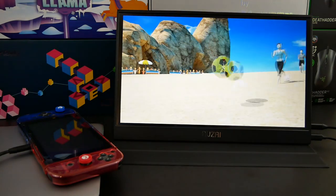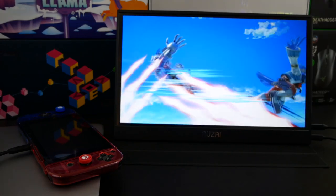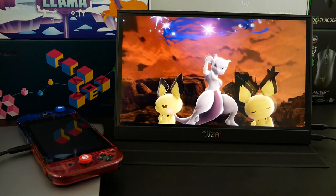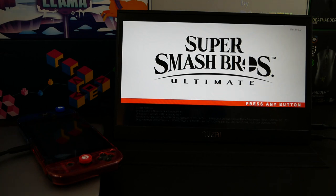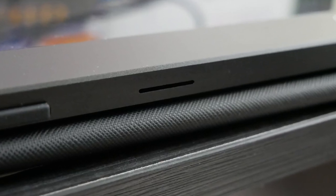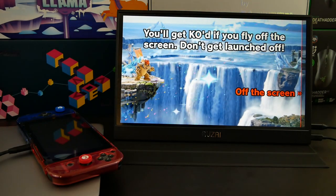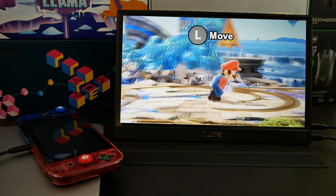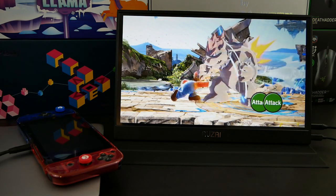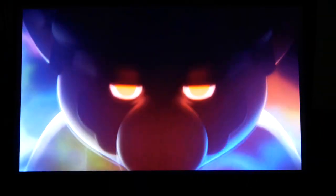I did get to use the portable monitor quite a bit. As far as first impressions go, I have to say I am really, really impressed. One shocking pro that I found while using this monitor is the quality of the speakers. I hooked up my Nintendo Switch and started playing Super Smash Brothers, and the audio quality was 100% playable — obviously not among the best, but definitely better than what you would expect from a portable monitor. It was definitely a bump up from the speakers on the Nintendo Switch. I don't have any calibration tools, but as far as the colors go, as I expected, they were pretty good.